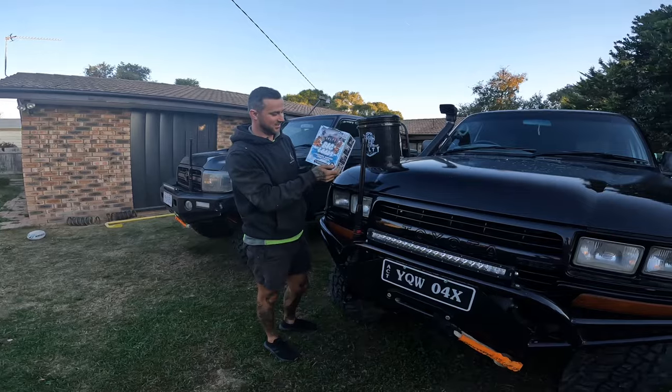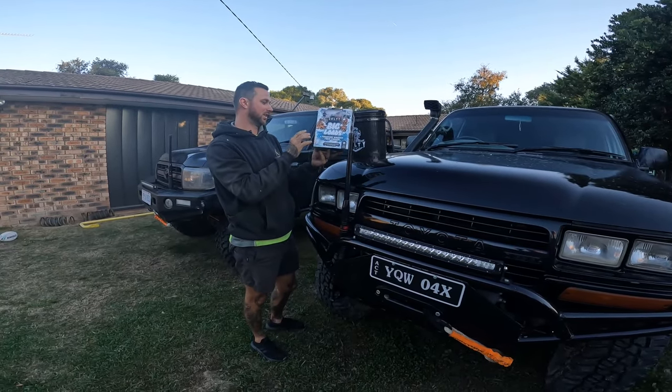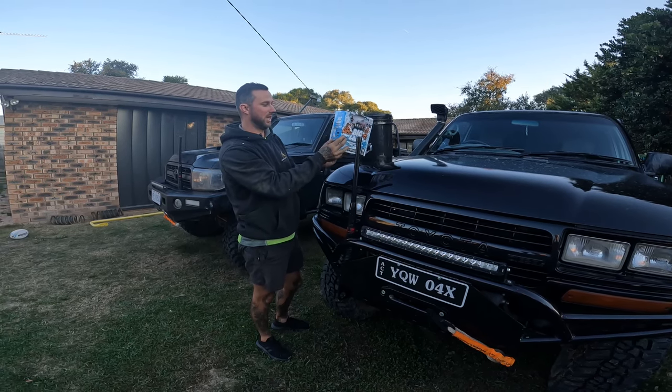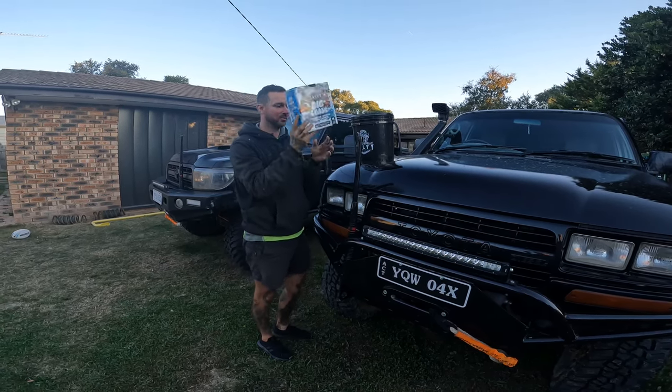So we've got the pressure washer foam cannon. It goes onto a Karcher. There's a couple of different ones - Karcher K-Series, Journey Steel, and then the Qlik Connect. It shows you what it's compatible with. That's what we got.